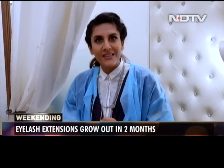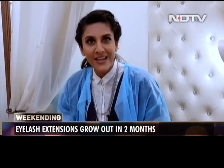On that note, I bid you farewell. Thank you so much for watching. See you again next week.